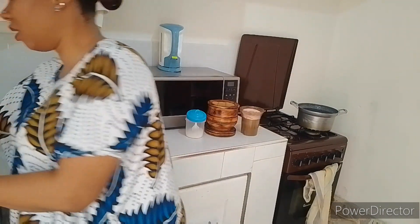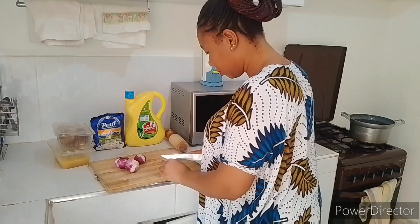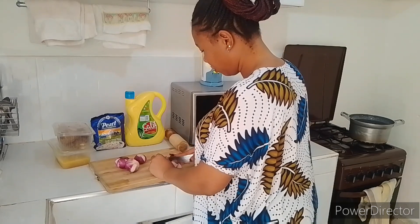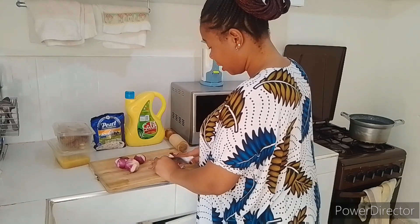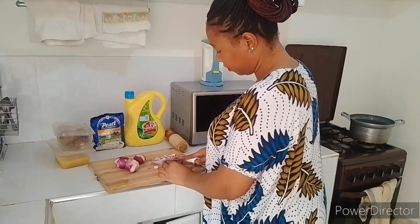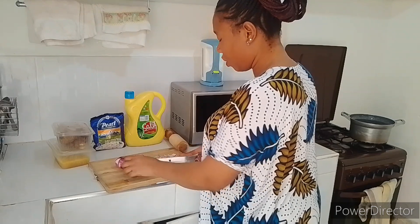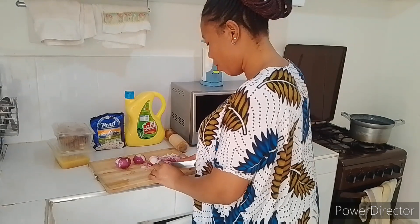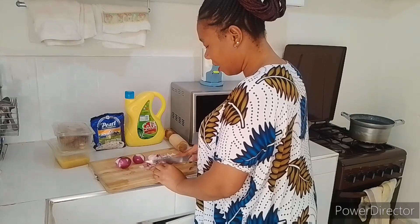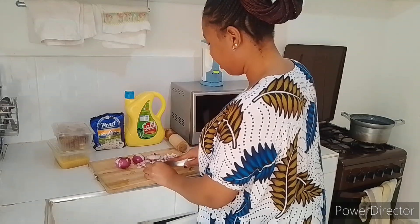Let's start by chopping the onions. Here I have four huge bulbs of onions. Are you ready to cry, or have you hacked the kitchen? There is a kitchen hack for you not to cry while chopping the onions. For me, I usually place mine in a basin of water before chopping, after peeling the outer layers.